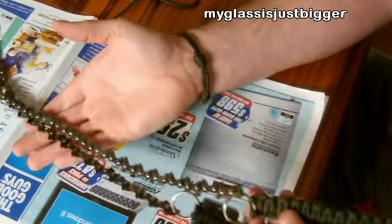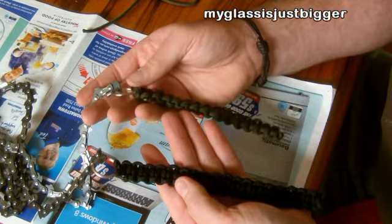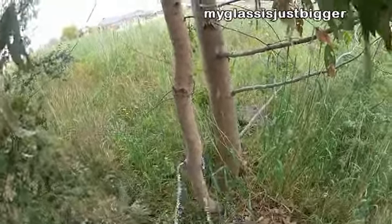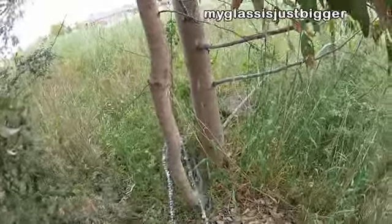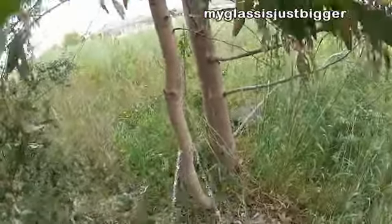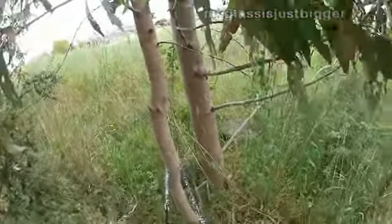So as you can see now we have our chainsaw — our survival saw, I should say — made out of a chainsaw blade. Now what we need to do is go test it out and just start cutting. Well, you get the idea.